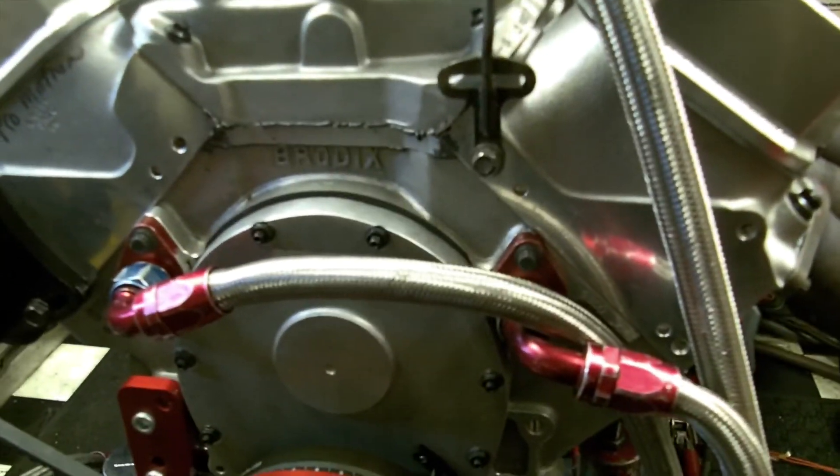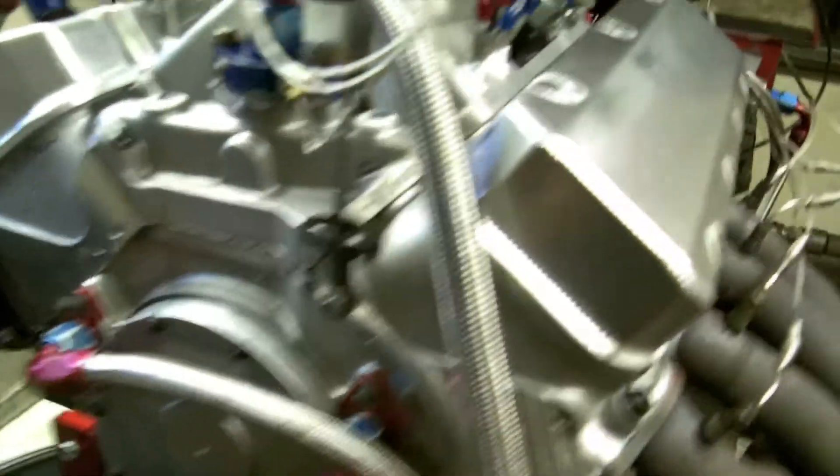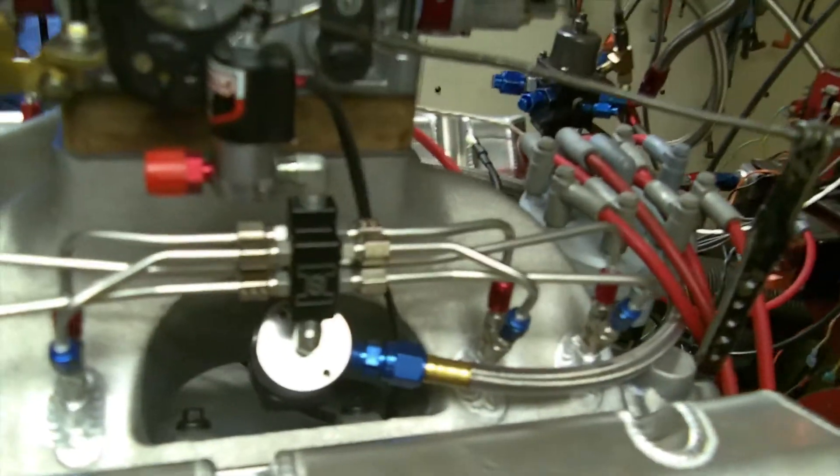So there she is — aluminum block. Really nice piece. And God bless the boys in the 850 class.